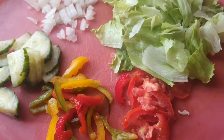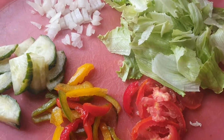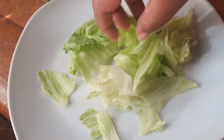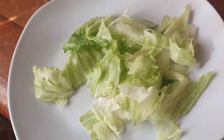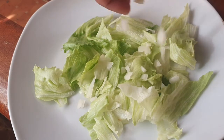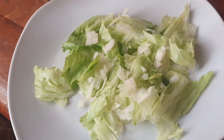Let's put this all in our plate so we can enjoy this delicious meal. We're going to start off with our lettuce at the bottom, and then we're coming in with our onion and cucumber.